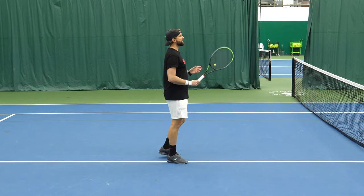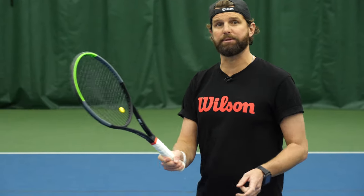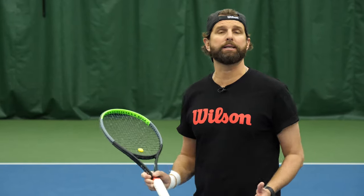The continental grip can be really difficult to master, especially when you're just starting out. One of the biggest problems is in order to find the angle, especially when we're trying to keep the ball out in front, if we're just learning it, we have a tendency to overturn in order to keep the racket straight ahead. And this keeps the racket behind us, making contact late and making the shot not all that effective.